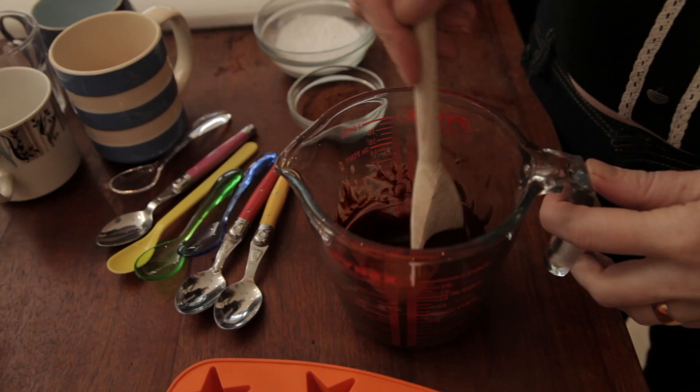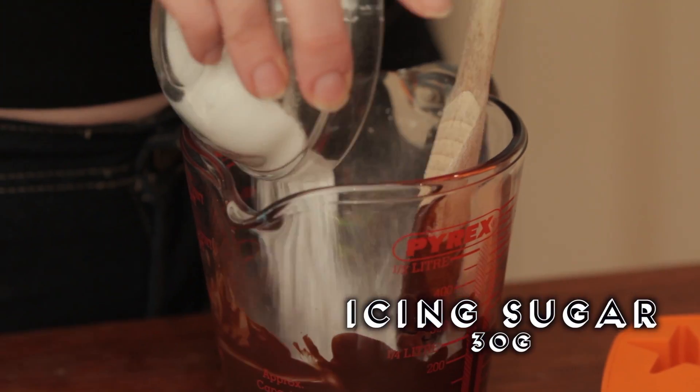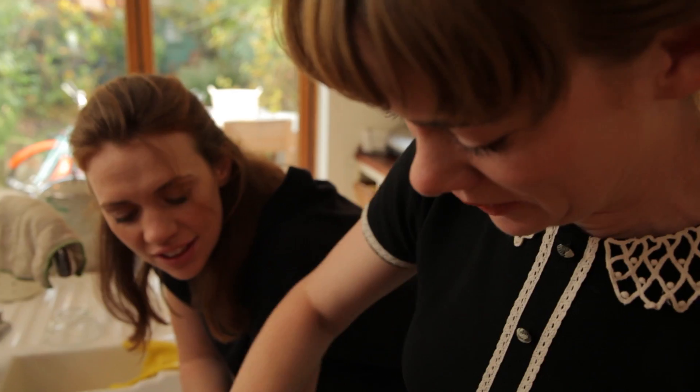I think this is ready now — that's melted beautifully. Now I'm going to put in the icing sugar, 30 grams, and 15 grams of cocoa.